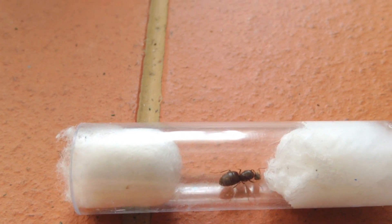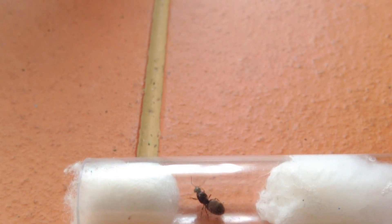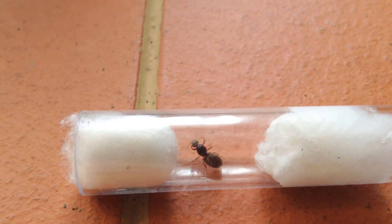If that happens then I'll just get another one and I'll tell you about it. I'll be trying to update her weekly because I don't want to disturb her too much. Obviously I'm just having her out today.